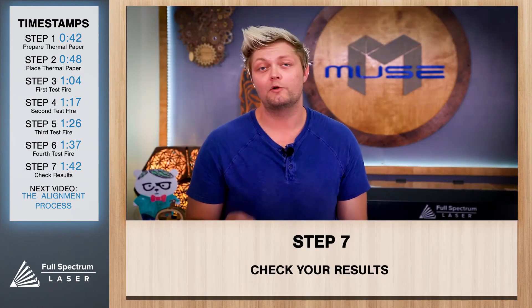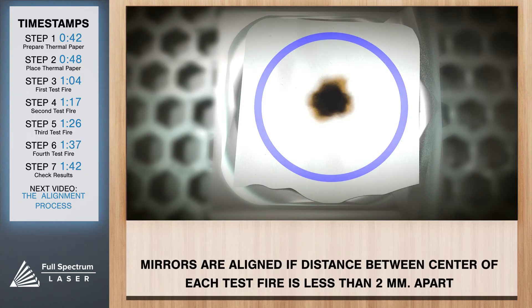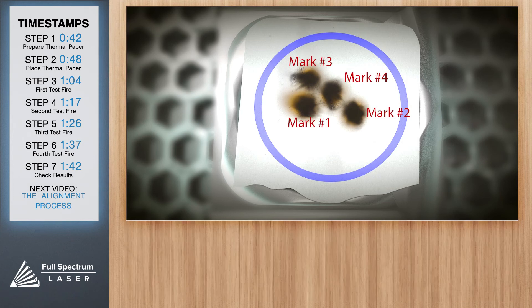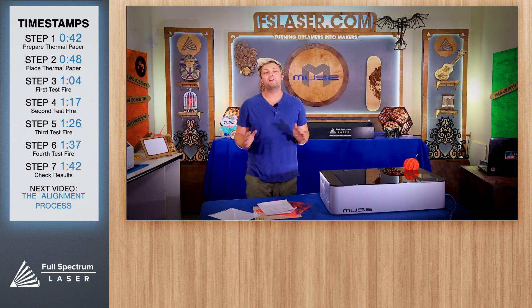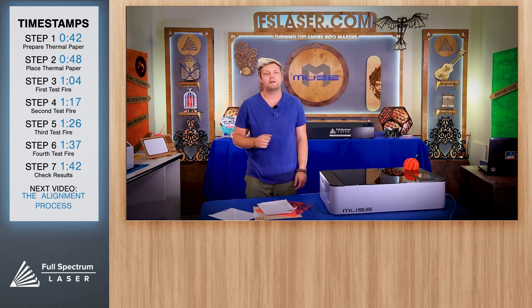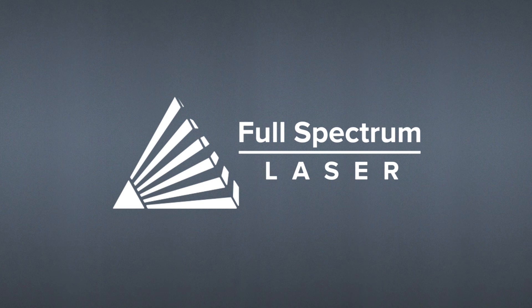Alright, now let's check out our results. If your test fire is overlapping, then you're good to start creating. If not, please continue to our mirror alignment procedure video to learn how to align your laser.